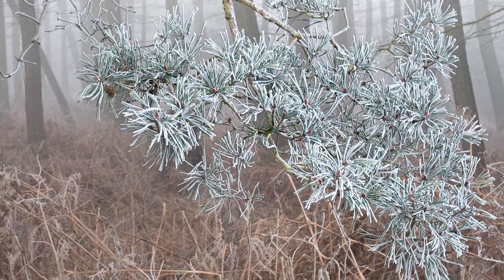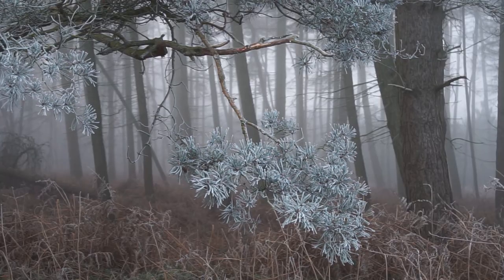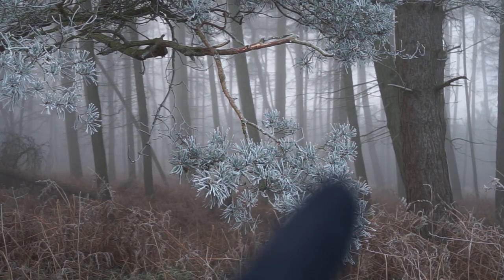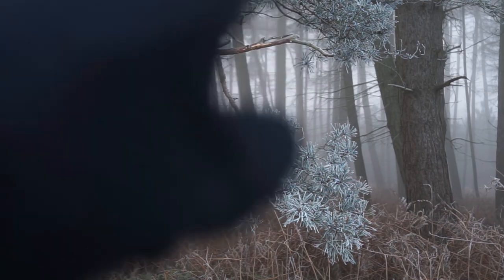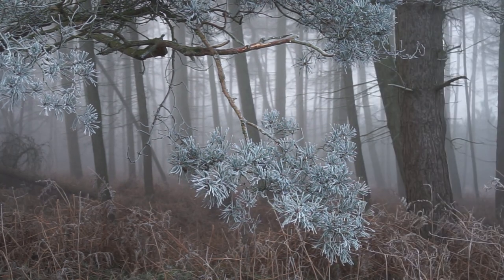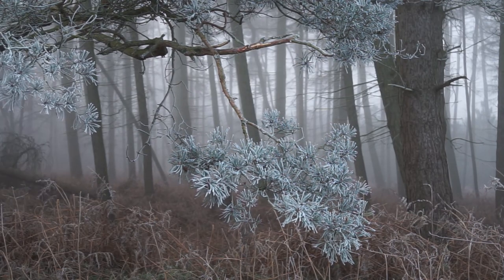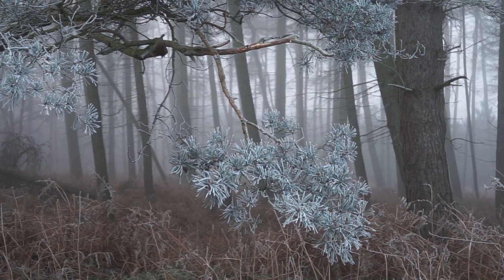I've got my first image and it looks lovely — very pleased with it. It's this branch I spotted, and it's got frost over the pine needles on this tree. I've set the focal point in the bottom right-hand corner using the rule of thirds, then framed it with this branch at the top, which looks nice. You've also got this tree that frames the right-hand side. The only thing I'm not sure about is whether the branch is too close to the edge of the frame.